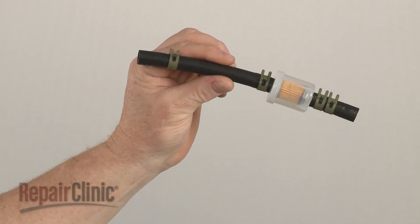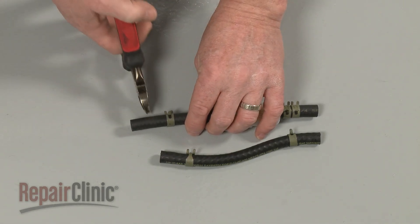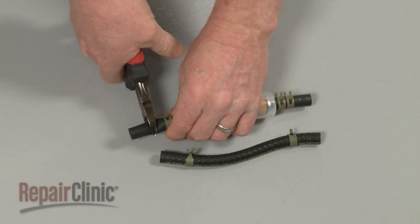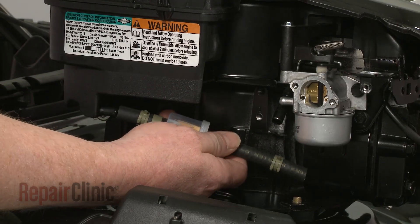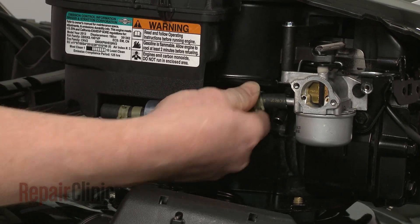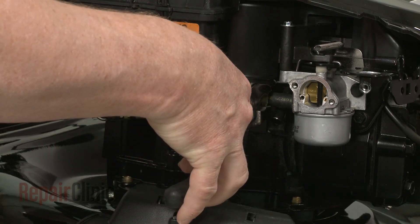Prepare the new fuel filter and line assembly for installation by trimming the new line to match the length of the old one. Now attach the short end of the fuel line to the port on the tank and the longer end to the carburetor. Secure the line with the retaining clamps.